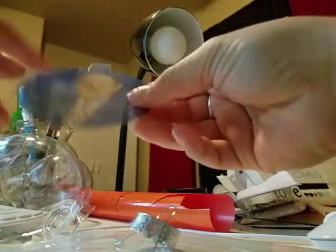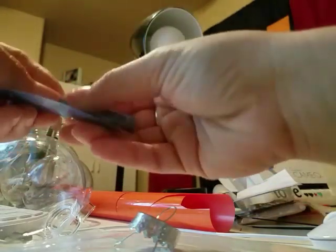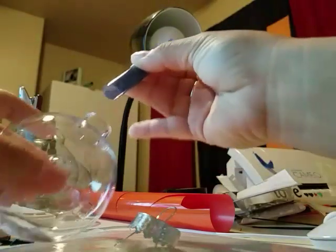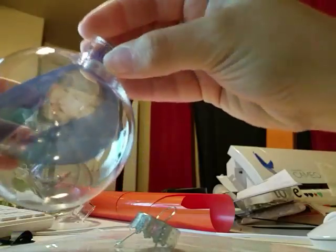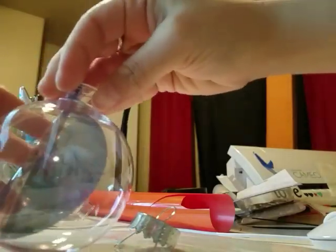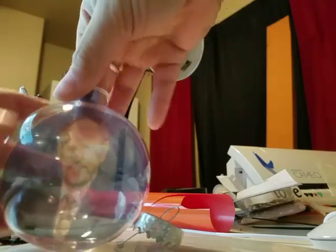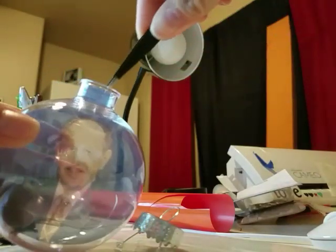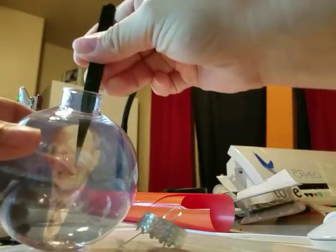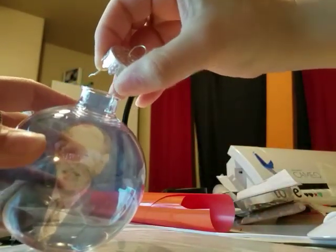I hand cut the whole thing into a circle, then rolled it up and inserted it. There are little lines inside the ornament — I just lined it up with those. I also have tweezers from Wish — love these things — and I just use them to fix and insert the paper back in.